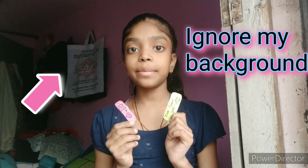Hey guys, welcome back to my channel Crafty Divyanshi. So guys, I am making a cute bandage. Now we will see the process of making a cute bandage.